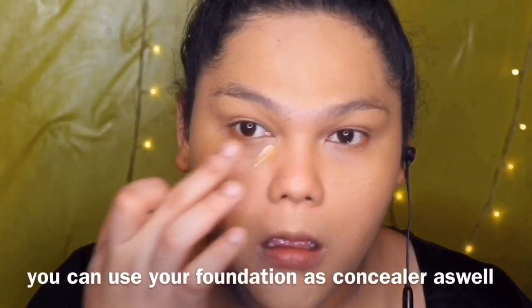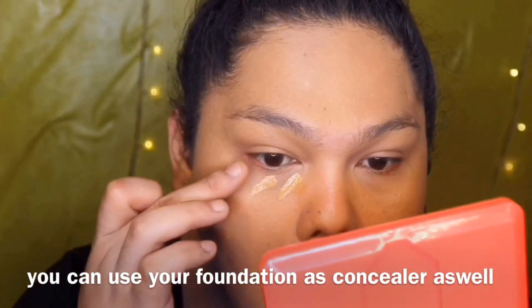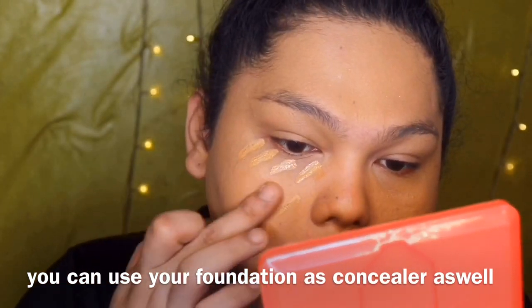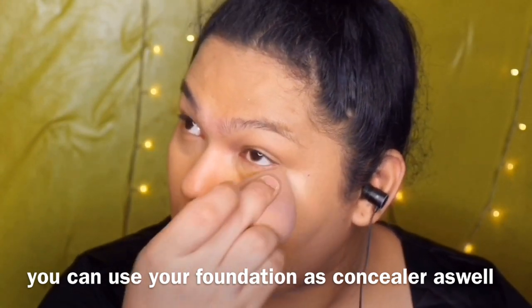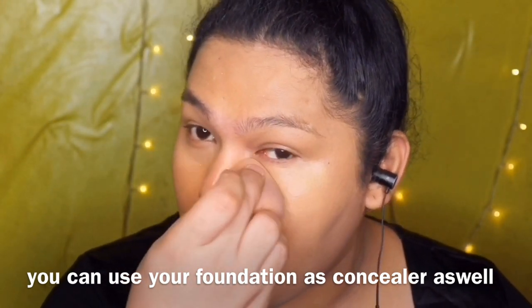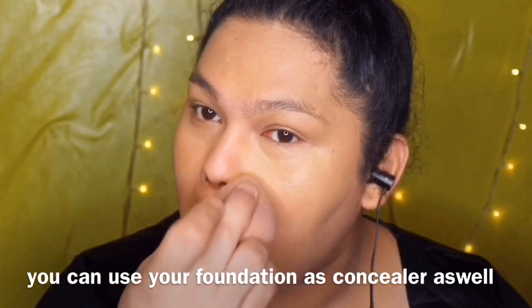Kung wala kang major problem sa skin mo, kung wala kang masyadong pores na tinatakpan, might as well just use your foundation as your concealer. Just layer it up.